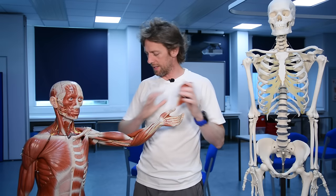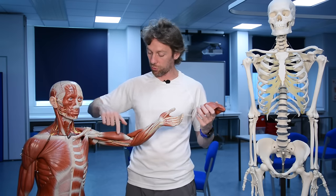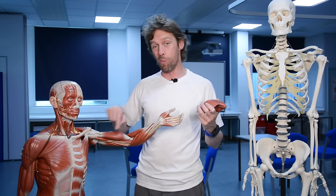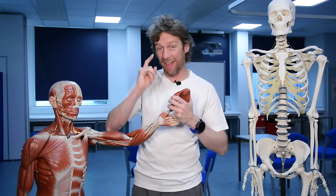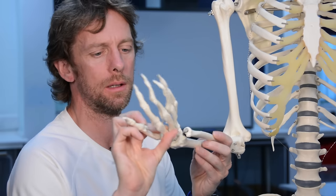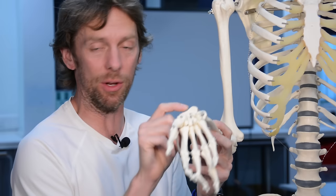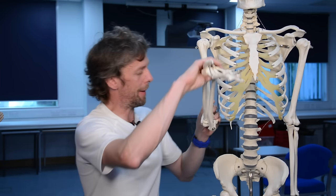I want to group the muscles that are anterior and posterior, and we'll talk about the muscles that cross the elbow joint - what they do, their attachment points, their innervation. If we're going to talk about movements of the elbow joint, the elbow joint is essentially a hinge, but there is more to it than that.